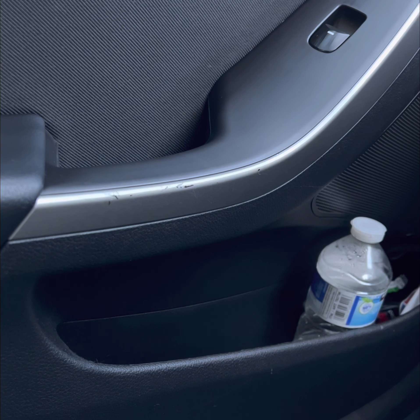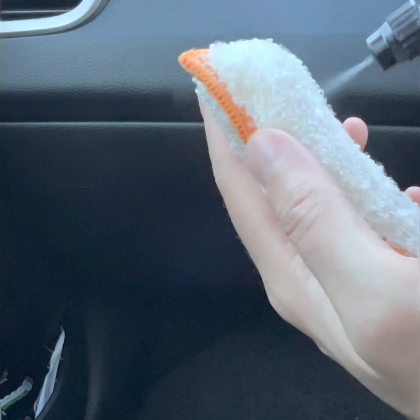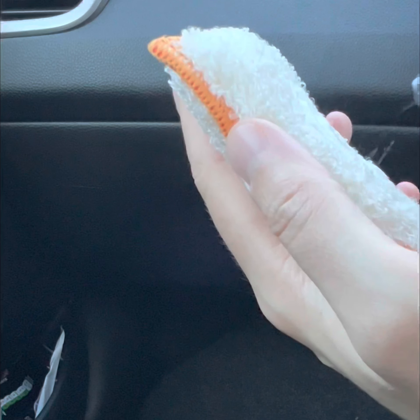I think that looks spot on. So here again we've got a little dirty mark — it usually gets kicked and scuffed with feet — so we're going to give that another little go over with the Shimmer all-purpose cleaner.